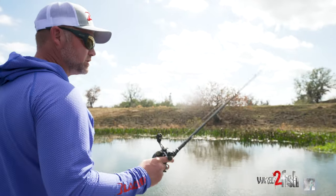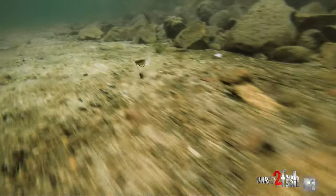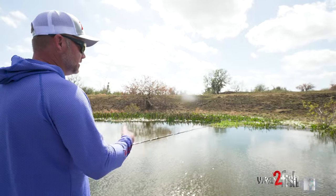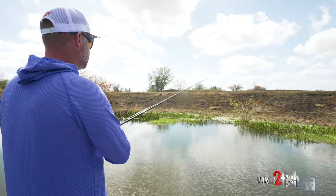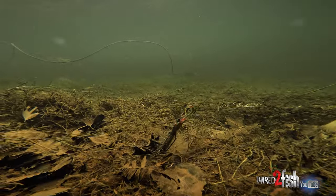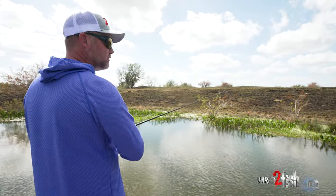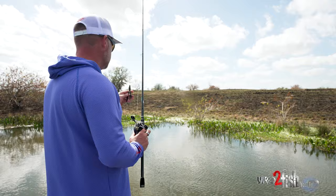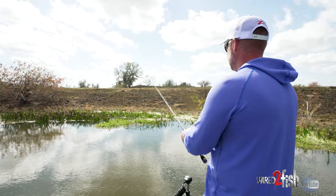I throw a swim bait on it a lot when you're trying to keep a swim bait down — it keeps it down really well. With a weedless swim bait around wood and brush, it's weedless and stays on the bottom. You don't need as much weight to keep it down. It makes it fall really fast because it's so weight-forward. Whatever weight you put on there is probably less than you think you'll need. As soon as the Tokyo rig came out, I thought it was going to be absolutely deadly on fish that are trying to spawn.